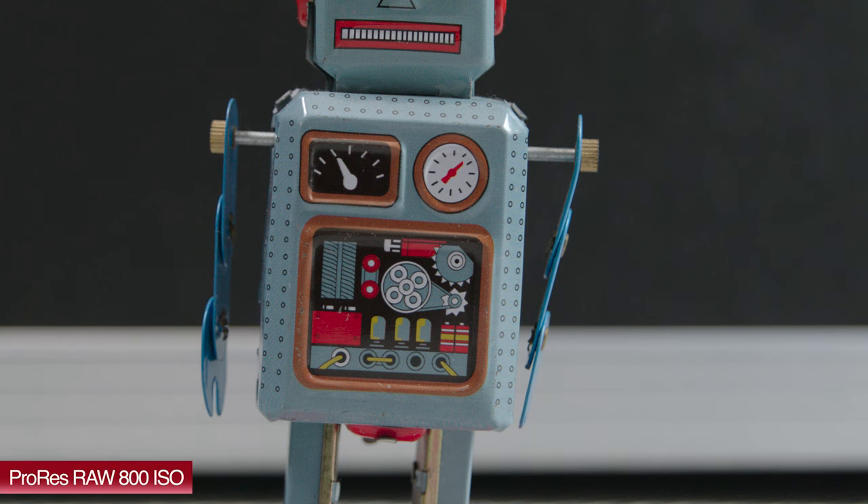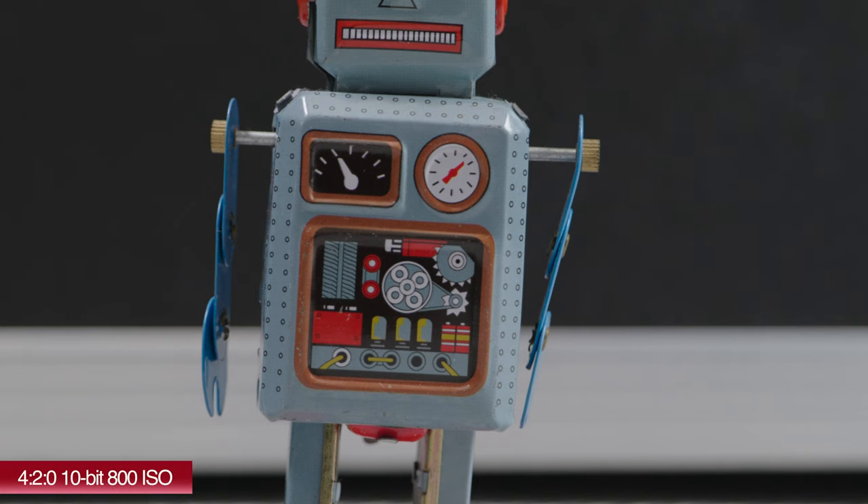If we do a 200% crop on those exact same images for a closer look at what's going on — this is the ProRes RAW recording. You can see plenty of detail and a nice amount of sharpness. You can see all the little fine details on the robot, so it's certainly producing a lot better results than the internal recording. Jumping to the internal recording, you can see it's noticeably softer and there is less detail in the image.